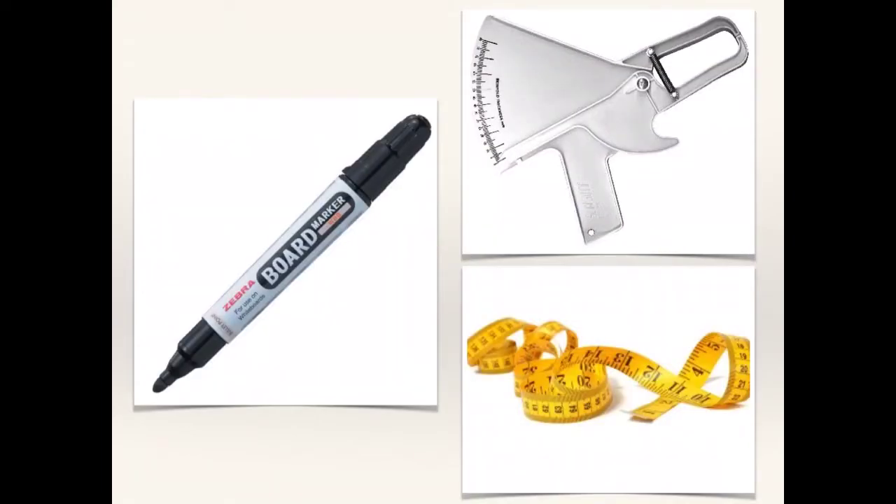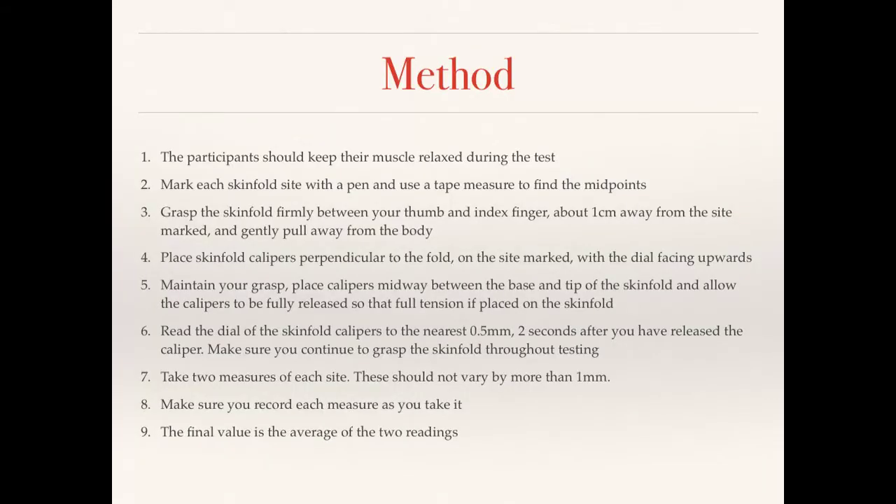Now we move on to our final test, which is the skinfold test. The three pieces of equipment you need are: a pen, skinfold calipers, and a measuring tape. For the method: the participant should keep their muscles relaxed throughout the test. Mark each skinfold site with a pen and use a tape measure to find the midpoint. Grasp the skinfold firmly between your thumb and index finger, about one centimetre away from the marked site, and gently pull away from the body — just a nice gentle pinch.